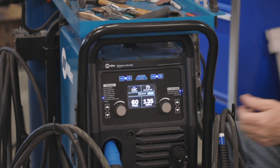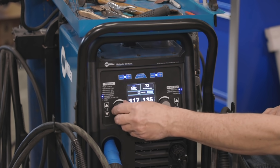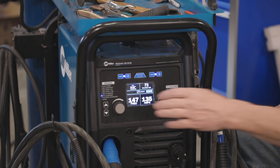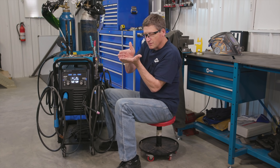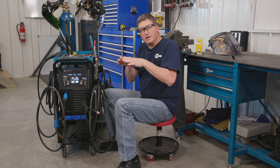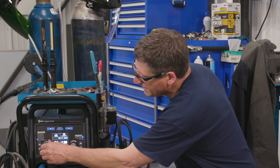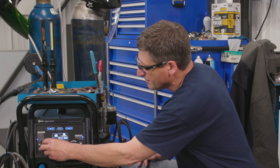A lower frequency gives you a wider, lazier arc. Depending upon the weld joint I may run frequency a little bit higher to give me a tighter arc, which works great if you're working inside a tight angle. But if I'm welding an outside corner weld I need to widen that arc out a little bit to make sure I tie in the two edges of the base metal, so I might run it down around 80 or maybe even 90 on the frequency.